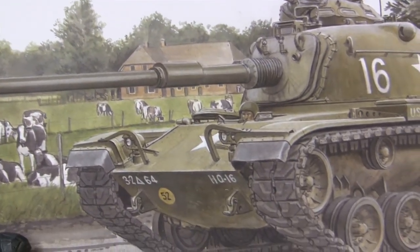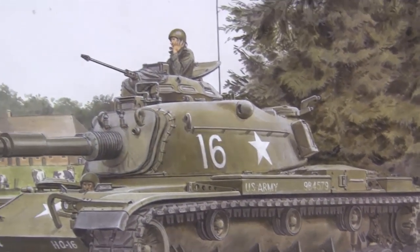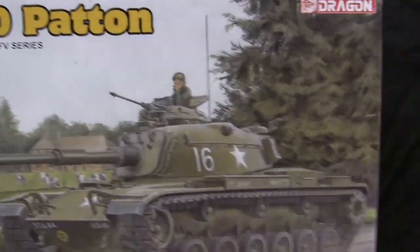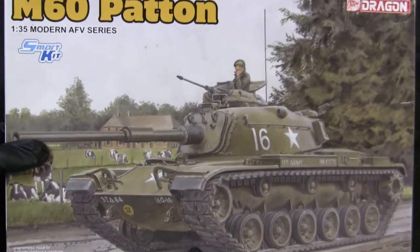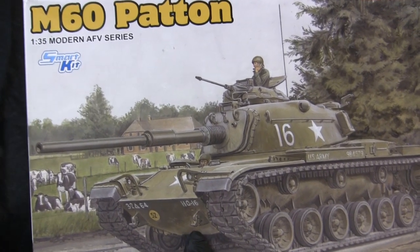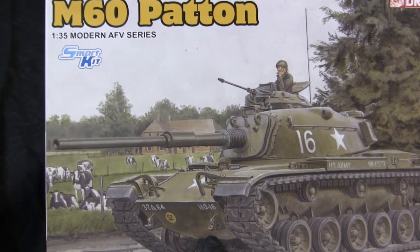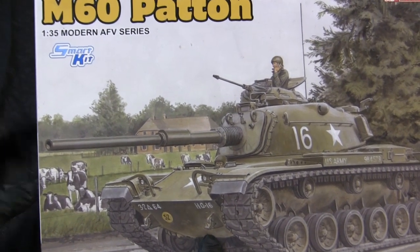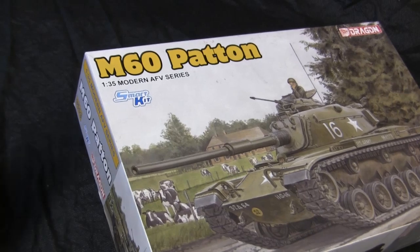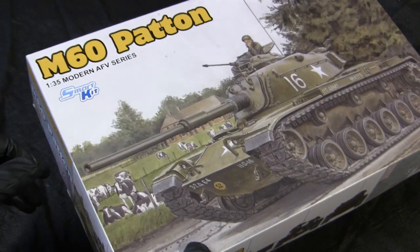The tank itself is nicely rendered with all its detailing on the road wheels and even on the track, and the scene is nice and peaceful. This model is not part of Dragon's Black Label series, which has been getting some scorn in recent years due to mishaps on several kits. Rather, it's part of their Modern AFV series, which is actually one of Dragon's oldest series sets, dating back to the early 1990s when Dragon first emerged.